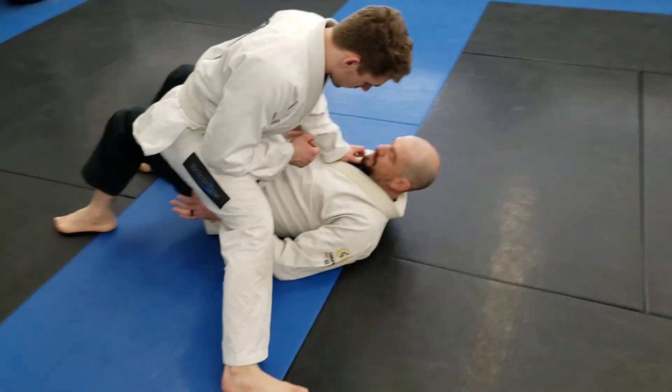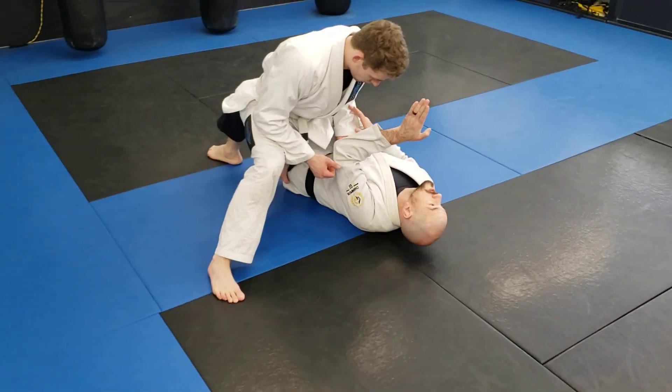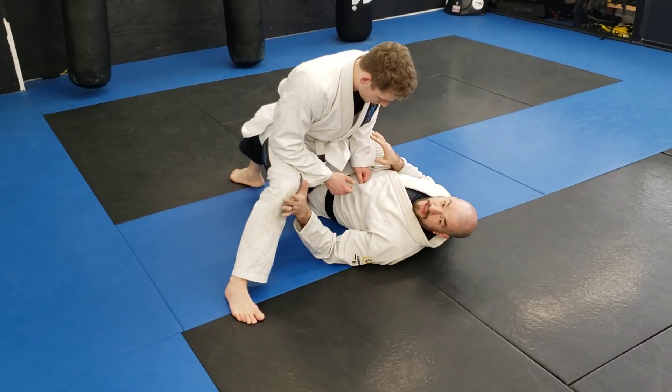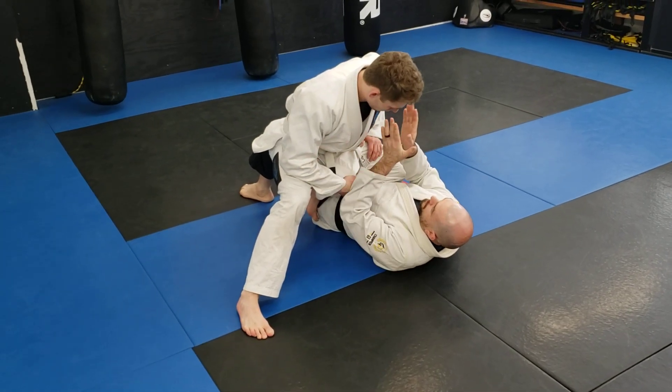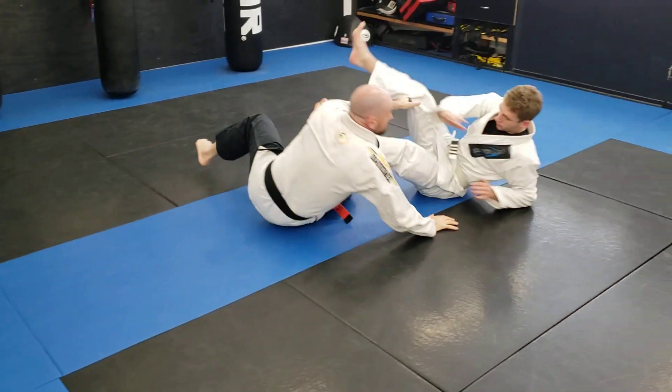Up on top of you. It's very, very important for him to make sure that his nose never crosses my center line. That's part of what this leg is out here — that's kind of like a tail on a cat. It helps balance. If he starts fading over my center line, it becomes very easy for me to lift that knee and start moving him.